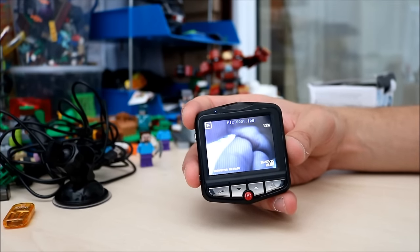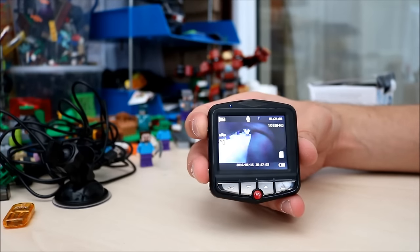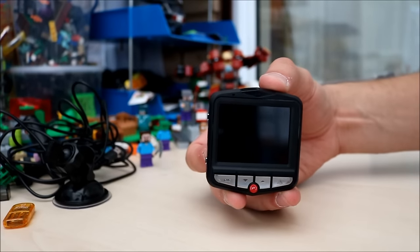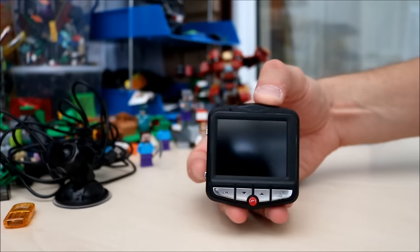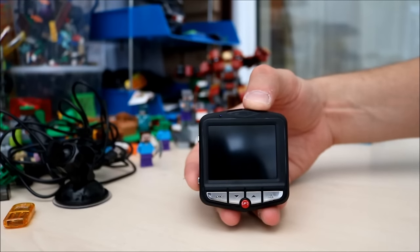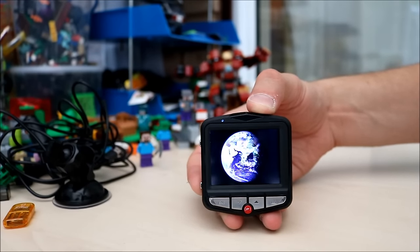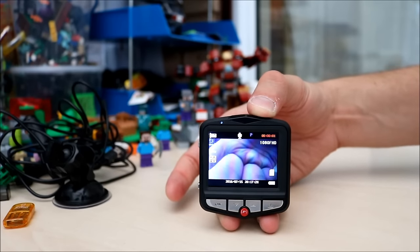That's your playback mode. Let me just turn it off — it's in parking mode at the minute. I'll put my hands away from the power button and give it a little shake. And it's turned on — there you go. It automatically turns on and starts recording.